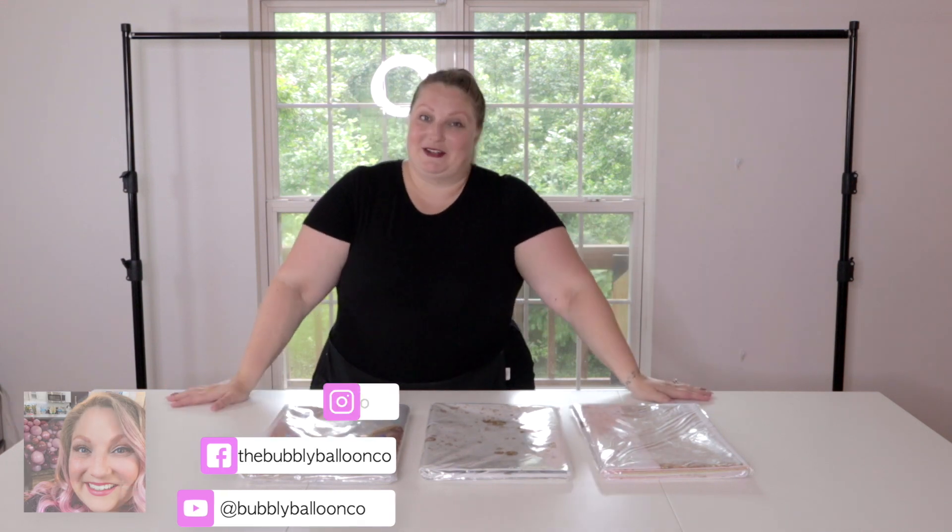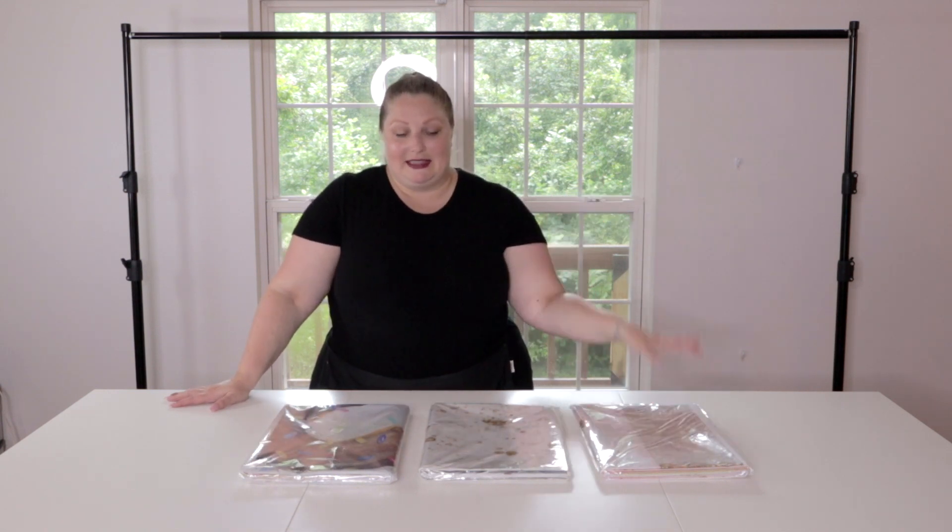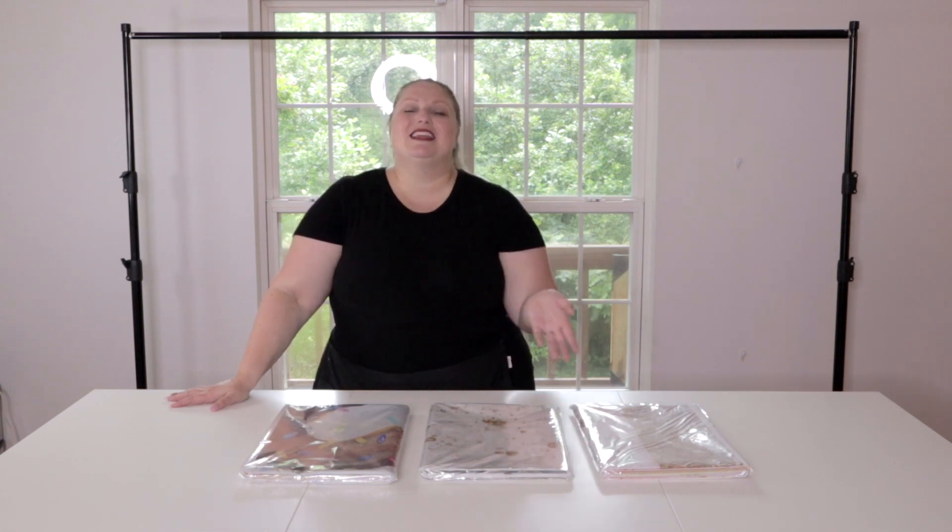Hey friends, welcome back to Bubbly Balloon Cup. My name is Rachel. In this video, I'm not only going to show you how to put up a vinyl backdrop on a stand like this, I'm also going to be doing a review of the Loferis vinyl backdrops. They gave me three to review, which was kind of them. This video is not sponsored, I'm not an affiliate or anything like that, but I just actually never used a vinyl backdrop before, so I'm taking this opportunity to one, learn how to do it, two, show you how to do it, and three, review their products.